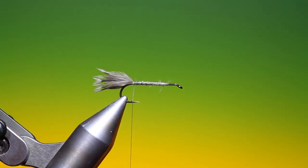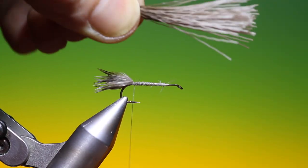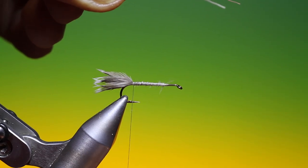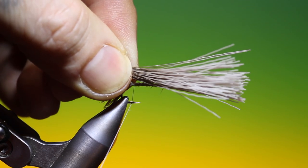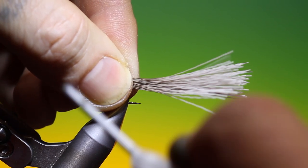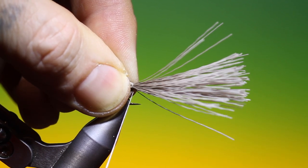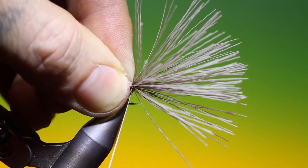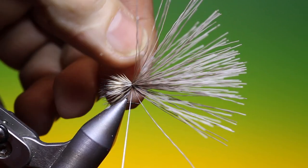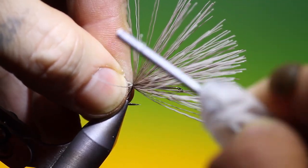We take our small bunch of stacked and cleaned deer hair. We spin our tying thread anti-clockwise to flatten it, then go once around, tighten up a little bit — this will spread it around the hook shank. Go around again and tighten up so we get that little flared deer hair tail.